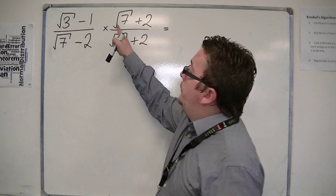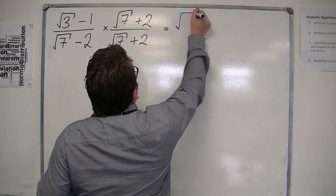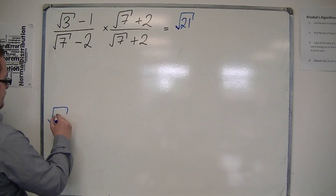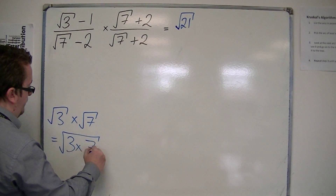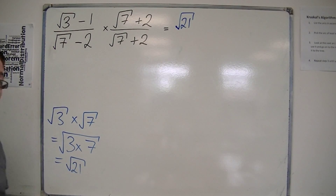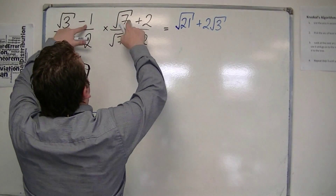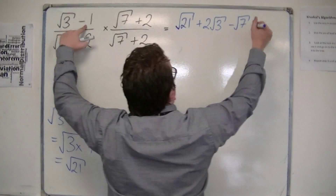We've got root 3 times root 7 to start off with. Root 3 times root 7 is root 21 — remember from the earlier videos, root 3 times root 7 is the same thing as the square root of 3 times 7, so that's root 21. Make sure you're happy with that. Then we've got root 3 times 2, so that's plus 2 root 3. Then you've got minus 1 times root 7, so that's take away root 7. And then you've got minus 1 times 2, so that's minus 2.